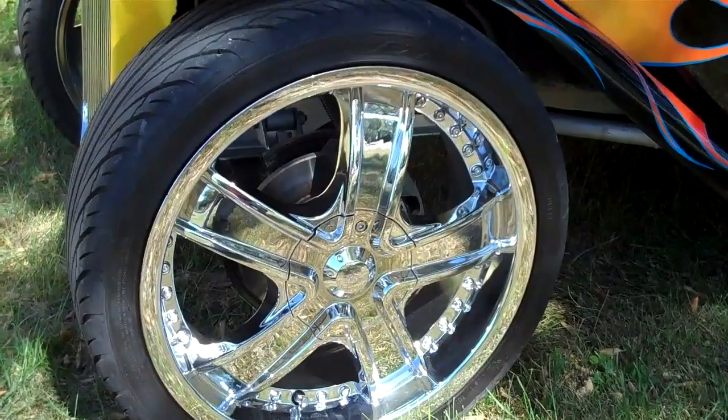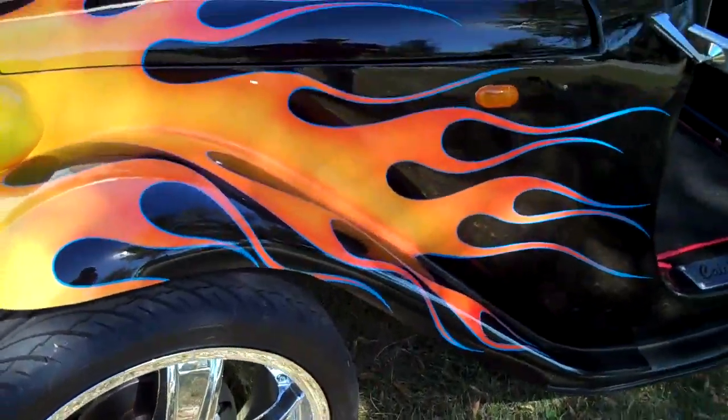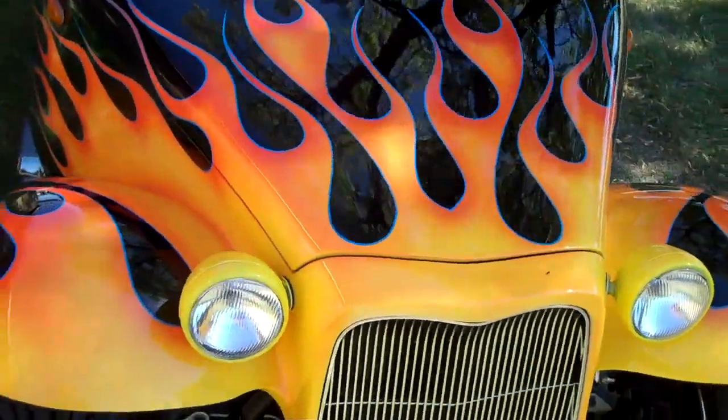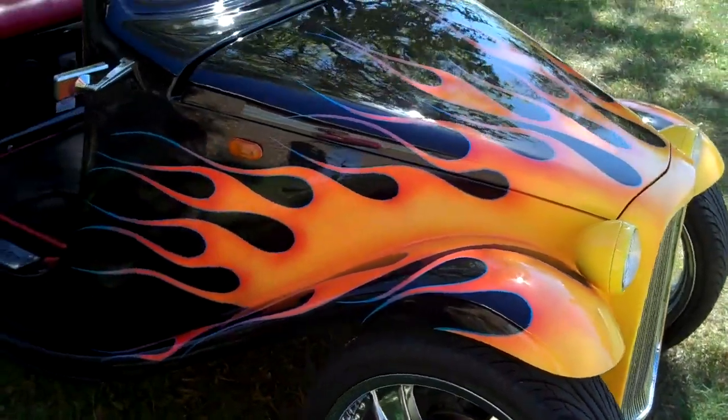It has rack and pinion steering with disc brakes on the front. This is street legal at 35 miles an hour and under. It does have headlights, turn signals, seatbelts, and brake lights.